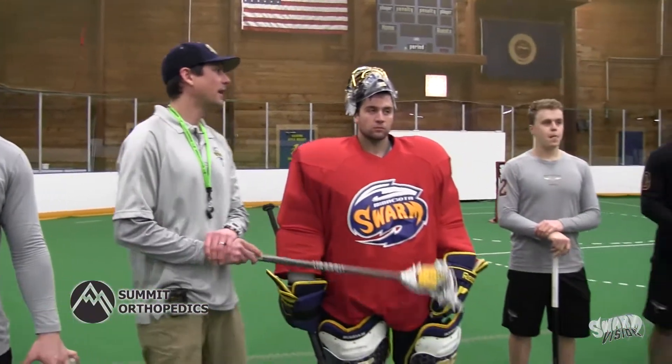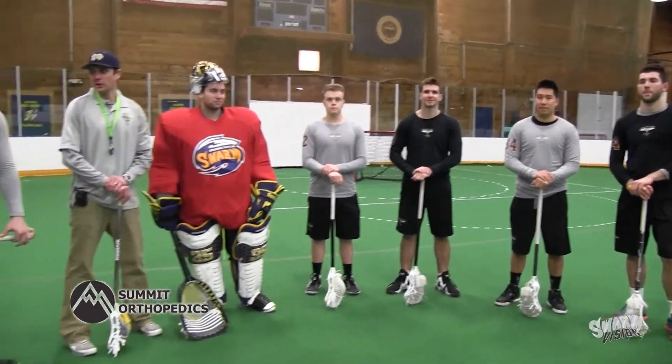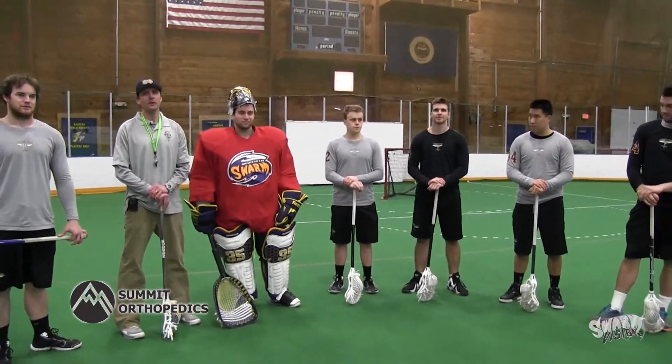Today's YBL Tip of the Day is the 3-on-2. I'm joined here by Pat Smith, Evan Kirk, Shane Jackson, Alex Krepensek, Corbin Tao, and Jordan McIntosh. We've split up into offense and defense — the black are going to be in D, and the gray are going to be in O.